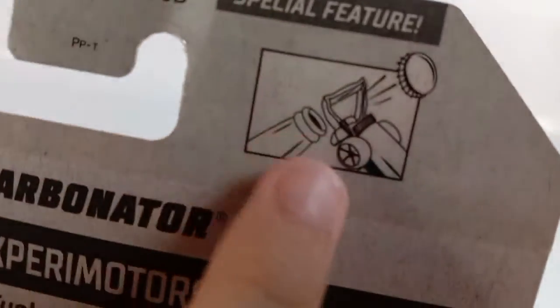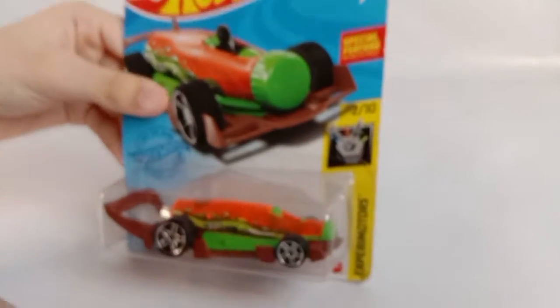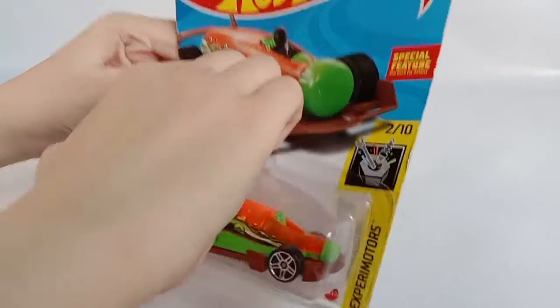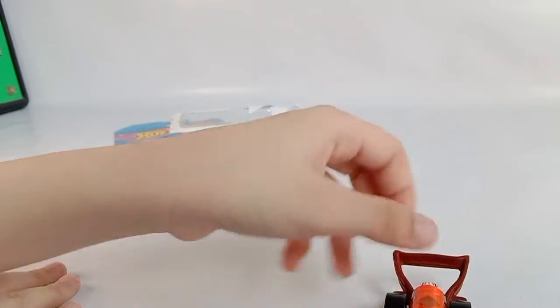It says here you can also open it here — with a bottle opener. Now time to open. Here it is — the Carbonator! It's really cool and really nice.